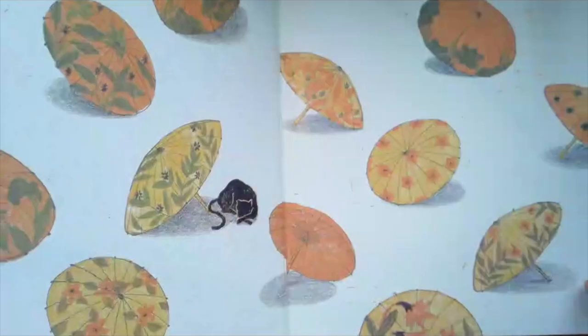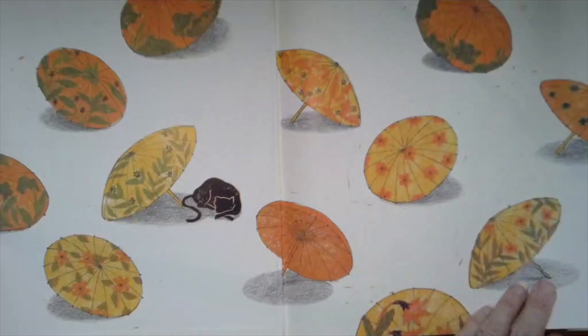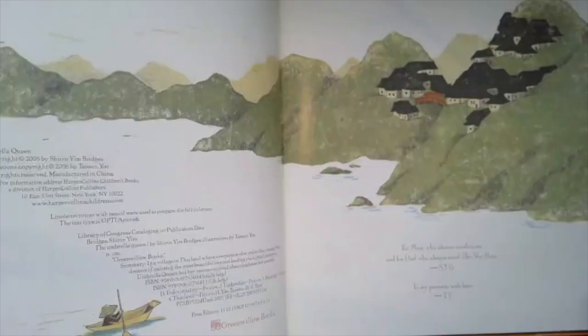The Umbrella Queen by Shirin Yim Bridges, illustrated by Taeyeon Yoo.